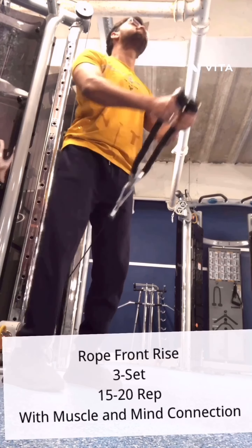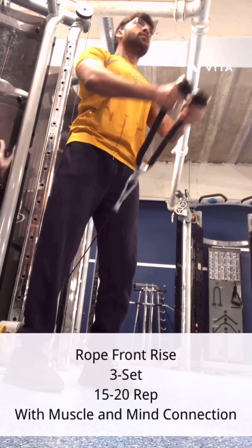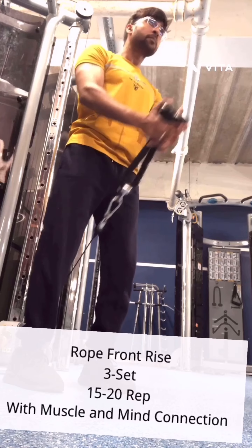Rope front rise. 3 sets, 15-20 reps, with muscle and mind connected.